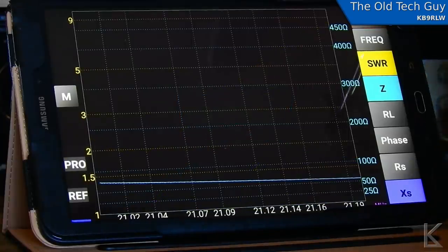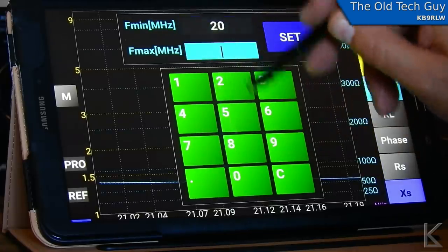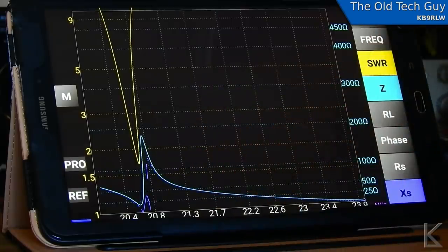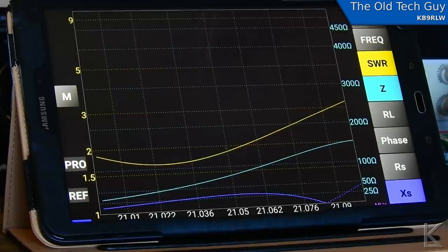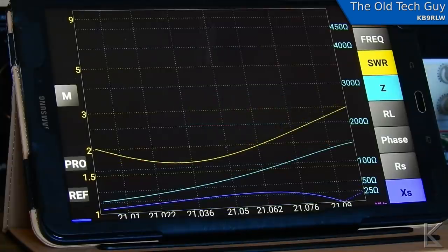Oh yeah, it shifted quite a bit. Alright, so I've got to expand my range here and figure out where it's at now. It's down around 20.07. So it shifted down. Now we've got to retune. There we go. So I had to move the knob about four degrees, so it did shift the tuning. Let's see if our field changed.